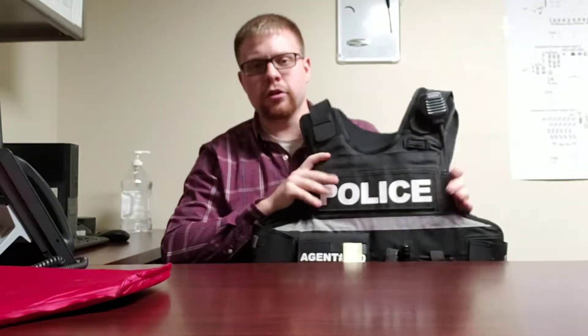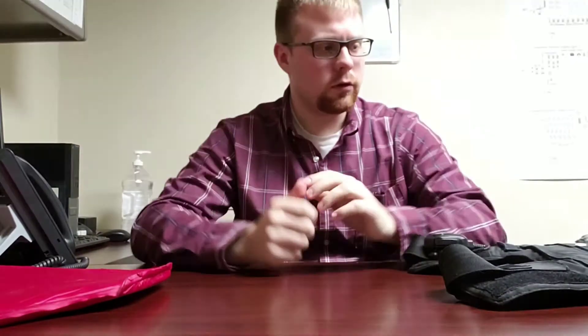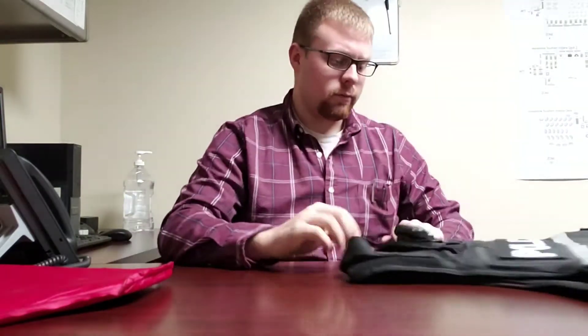Hey guys, today I'm going to do a follow-up to my duty belt video. I mentioned my external carrier I use in conjunction with my duty belt, so I kind of want to talk about that a little bit — how it works together and give you a visualization of what I have and the gear I use while I'm on duty in uniform.